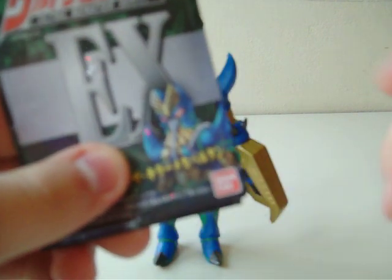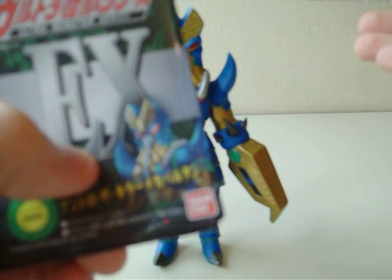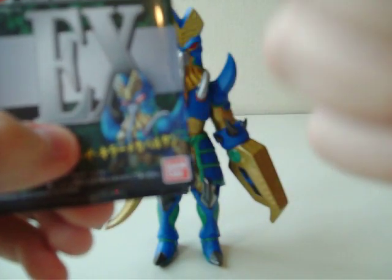It looks pretty cool. They should do this more often with the tags, because just putting the suit here is kind of boring — it just doesn't add any style to the monster. This is style. They should do this from now on. Anime monsters. Thumbs up.